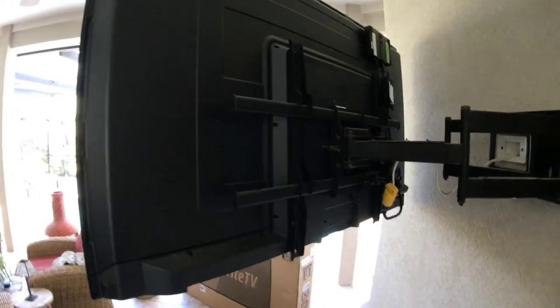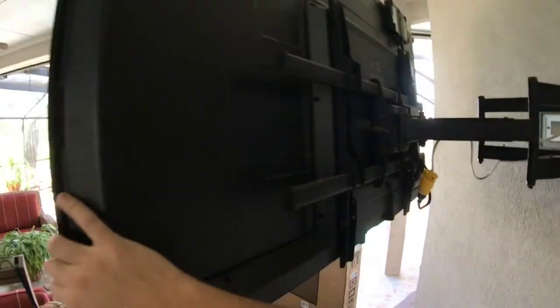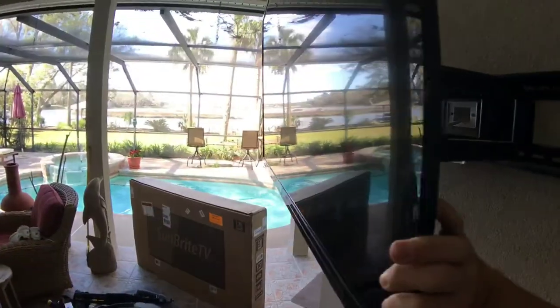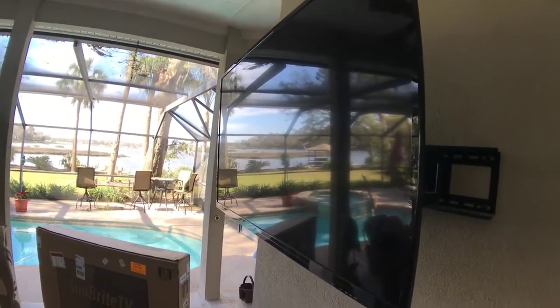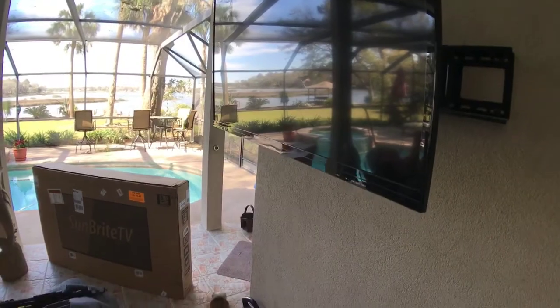And when I flip the screen around, you'll see the front of the screen — it's fully reflective. It's almost like looking at the pool with your own eyes. Not good for an outside TV. At this point you've got to crank the brightness completely up just to be able to see it.